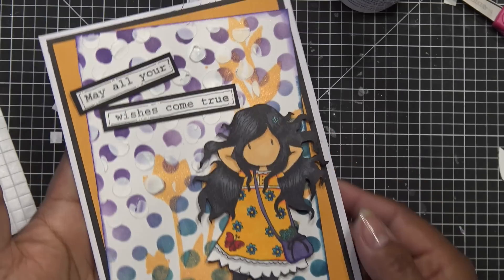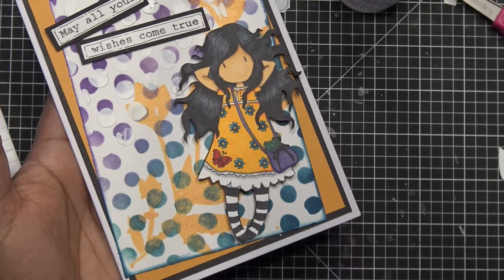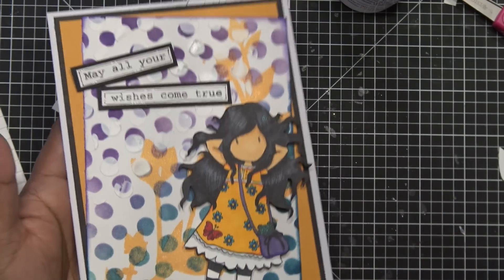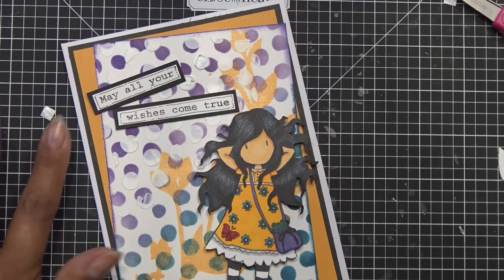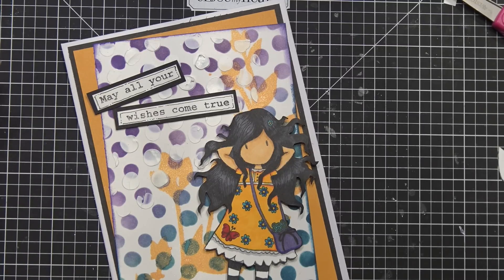That is it, guys! Hopefully you like the card and the tutorial — or review, I don't know what it was. I just wanted to play with that box and I told you guys I would, so I did it. Thanks for watching. I'll have pictures for you and if there's links for anything I know of I will put them in the description box. That is it — bye now!